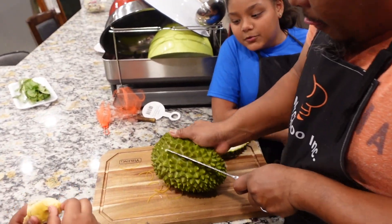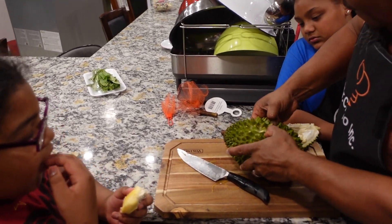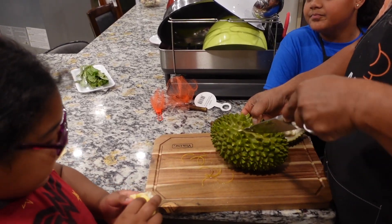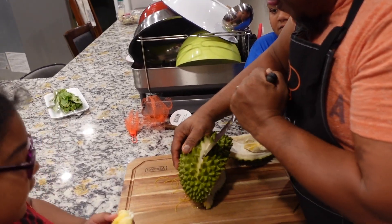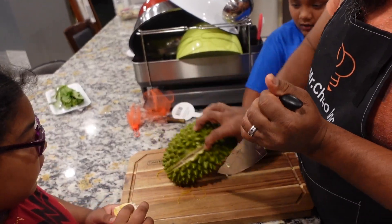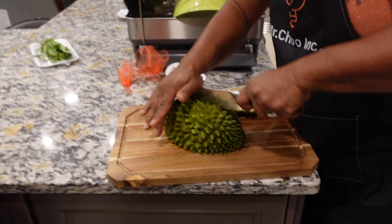I've eaten jackfruit before but I've never eaten durian. It tastes like a curry — yeah, it has like a seasoning in it. I like custard.